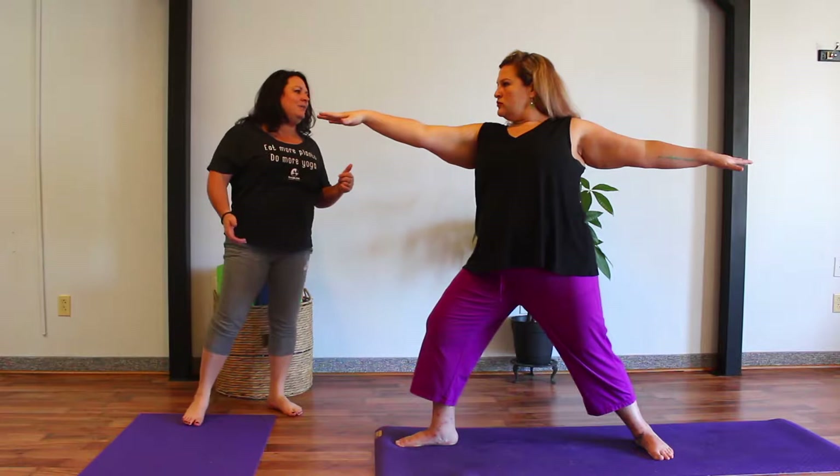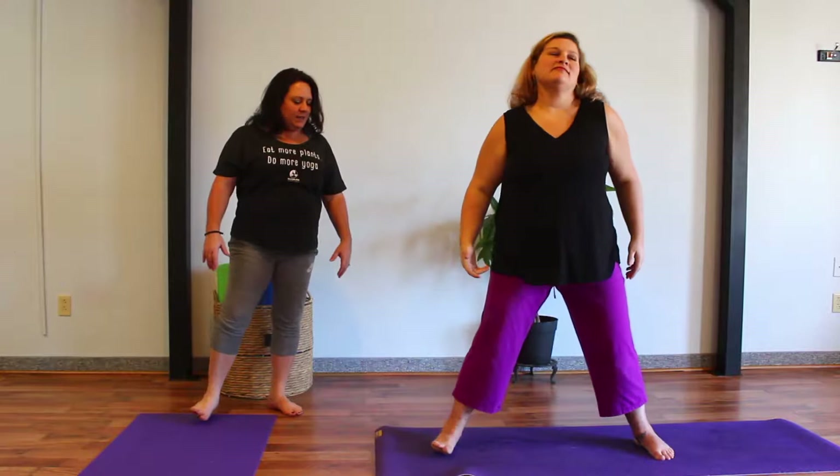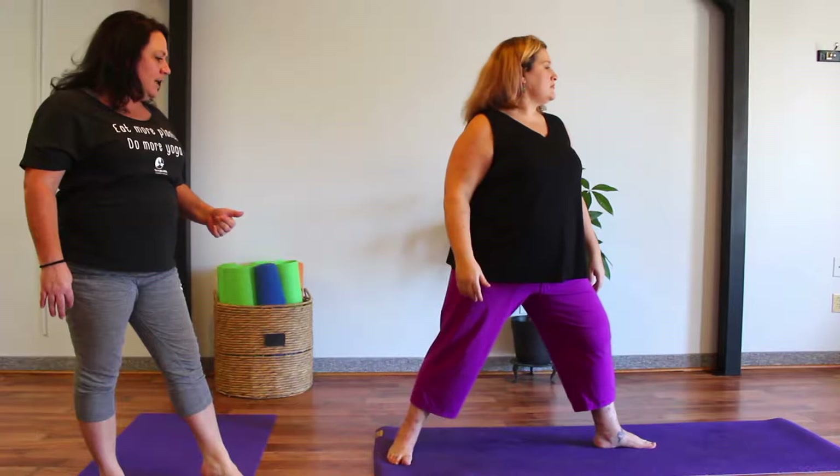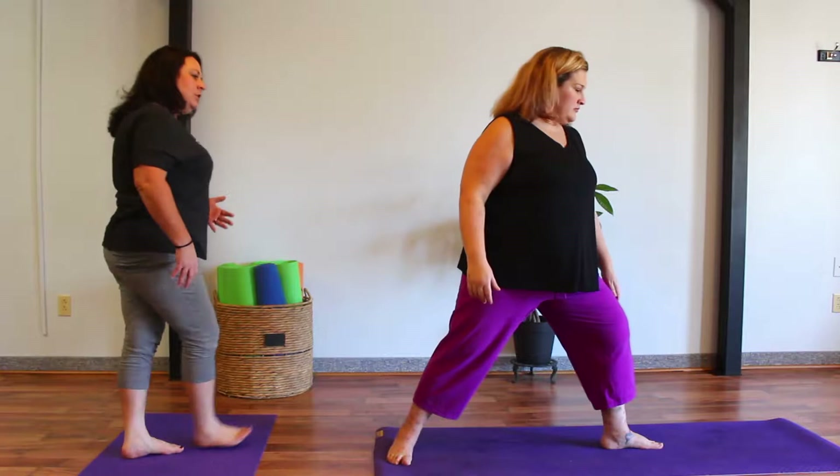One more deep inhale. Exhale, soften the arms, straighten that front leg. Let's rotate that front foot to the side wall of the mat. We'll go ahead and rotate the back toes, our left toes, towards the short back edge of the mat. Right toes stay facing towards that long edge. We're switching sides here. Deep breath in and on the exhale, bend into that front knee.